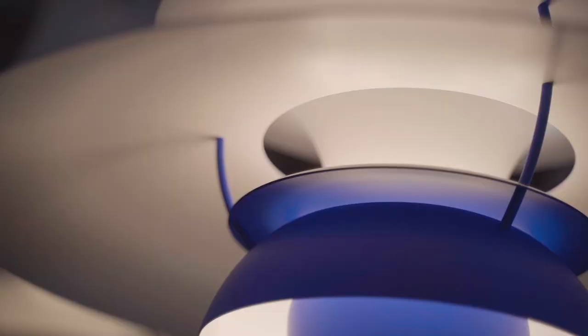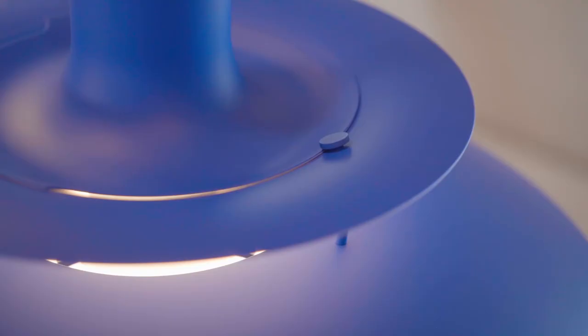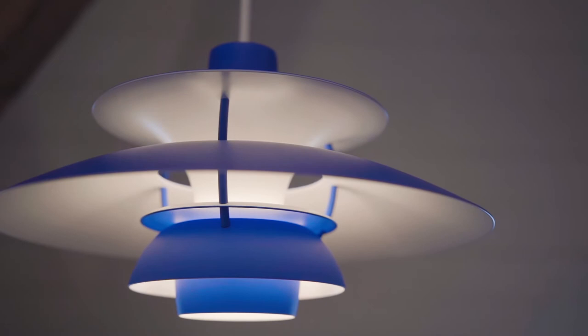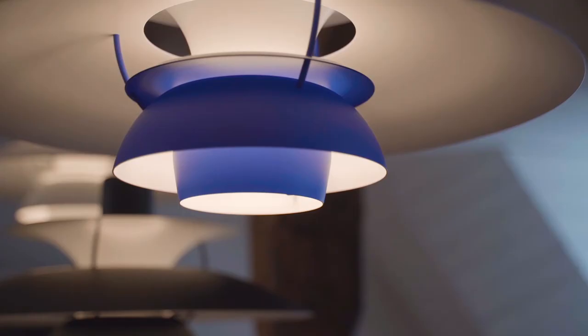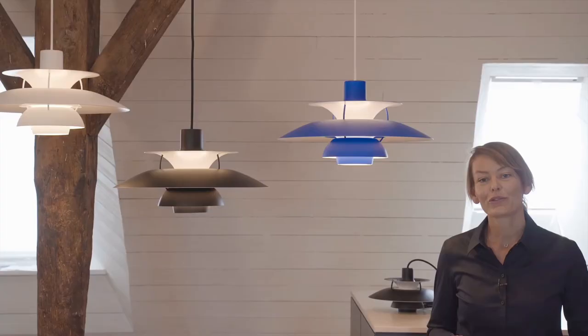the different diameters of the shades and the straight horizontal line make a strong and clear impression, yet soft and inviting. The PH5 keeps being relevant more than 60 years after it was designed because it keeps being the perfect light, but also because it goes beyond stylistic trends and avoids unnecessary details. It's a true classic and unparalleled icon of Danish lamp design.